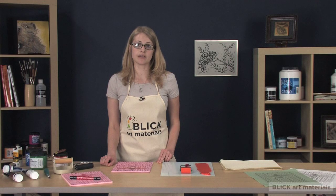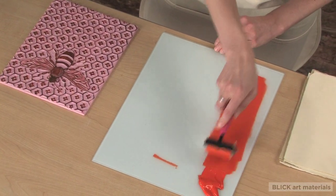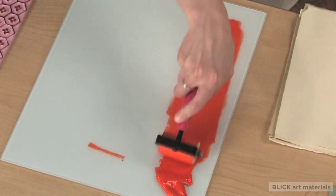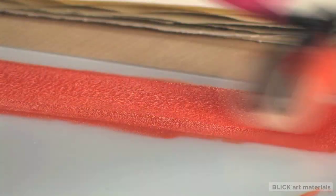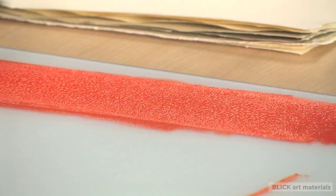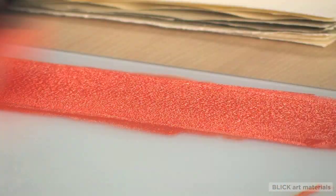Prep your ink by rolling it out thoroughly on the inking plate. This will get it to the right consistency. I want to make sure that the ink is spreading consistently and there aren't any darker or lighter areas in it. I want it to make a certain sound, and you can see small peaks forming in it while I'm doing it. When it sounds like Velcro, you're ready to print.